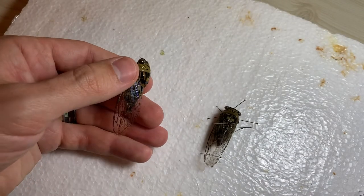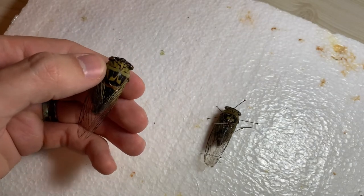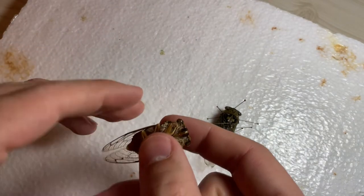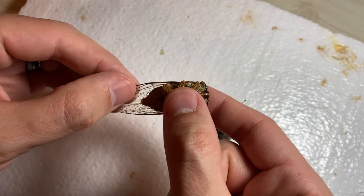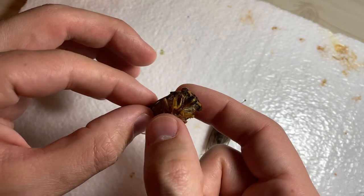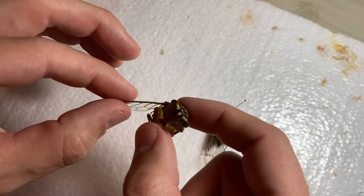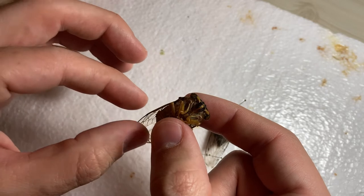Here's another cicada I found a year or two ago that had dried out. I put it in some Tupperware with a wet paper towel and a little bit of nail polish remover to prevent mold, and left it there for about two days. You can see it's a little more flexible now.